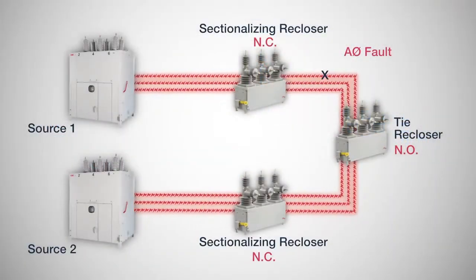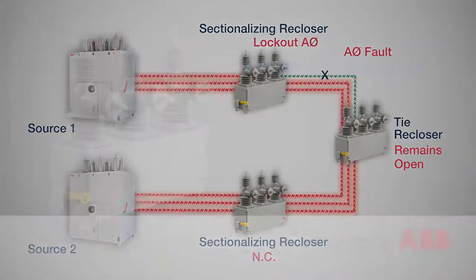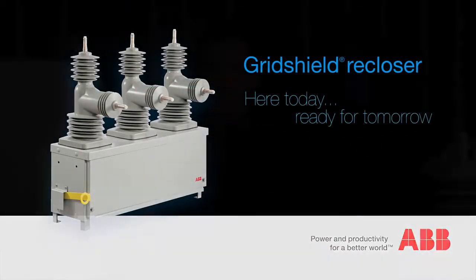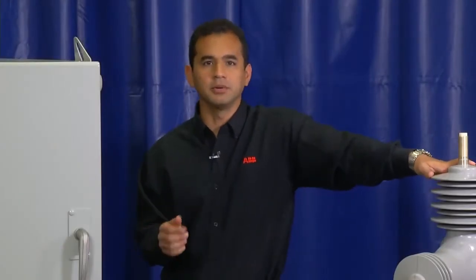Single-phase tripping capabilities within the same unit improve reliability by approximately 10% without additional hardware or software. Advanced communication capabilities enable you to future-proof your investment in distribution automation and to increase interoperability.